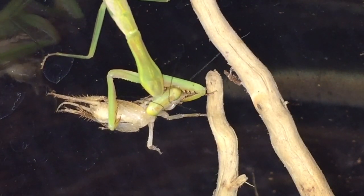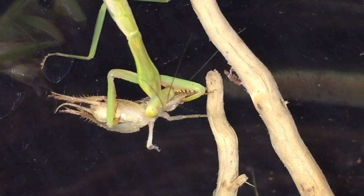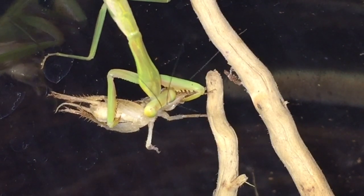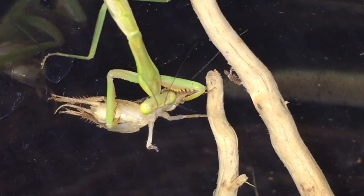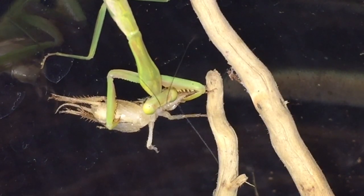This is probably the closest I can get to the actual mantis. I can't really film through the plastic because it's a very misty kind of plastic — it's not clear enough. And my camera is absolutely awful.